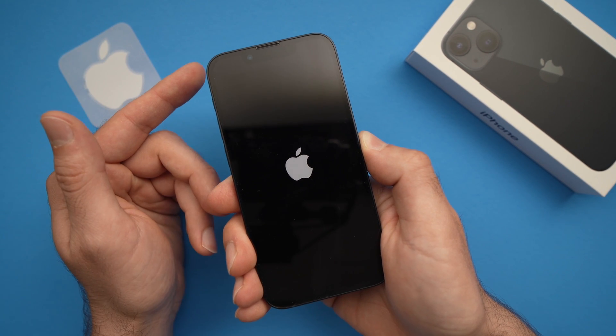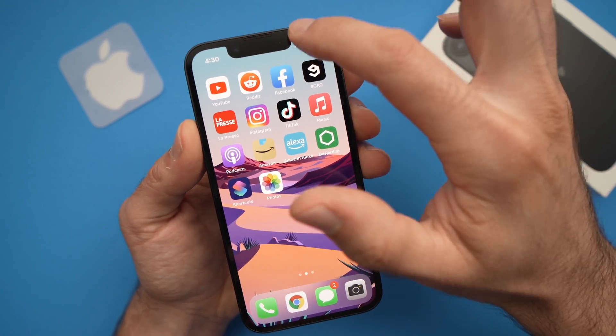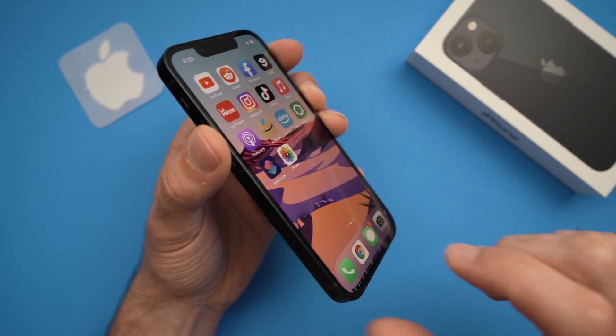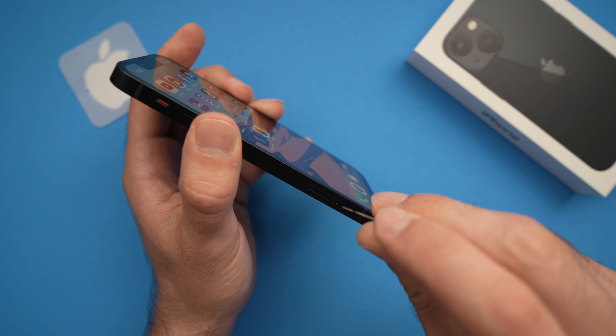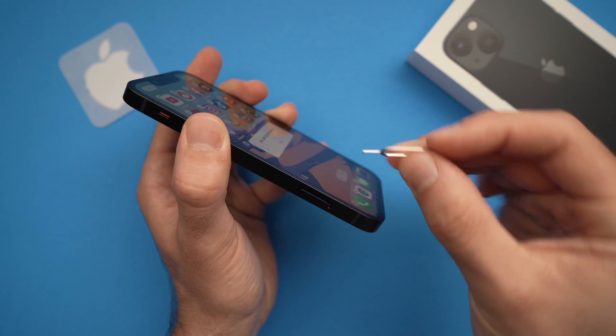But I have a third solution for you if this didn't work. For this third method, turn on the airplane mode and then you need to eject the SIM card. Do this right now just with your SIM ejecting tool or a needle.